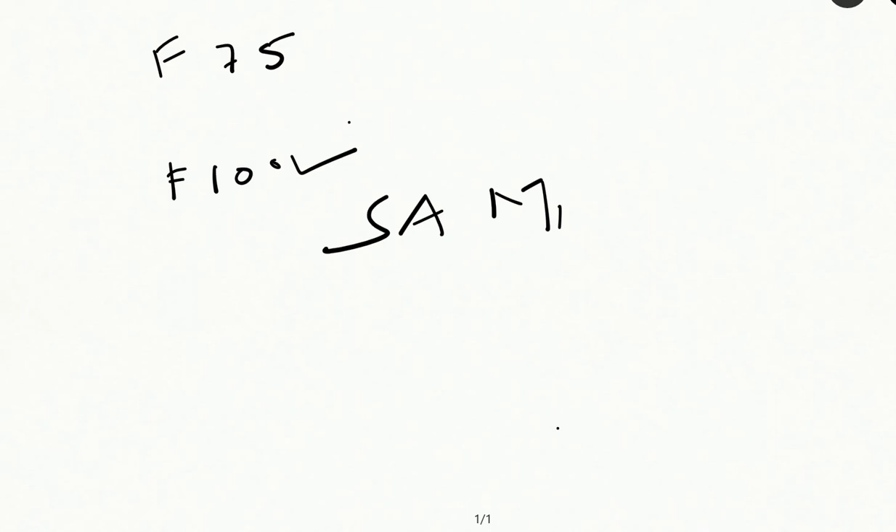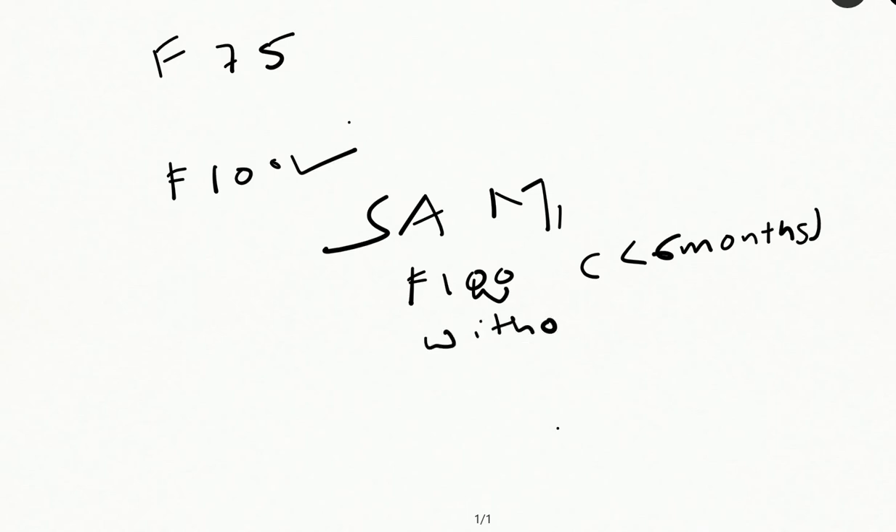I will be posting a video on that. So, a child with SAM — we do an appetite test. Then if it fails, and if the child is less than six months, then we use F100. F100 is for less than six months of age, and one more thing is without edema — remember, without edema.